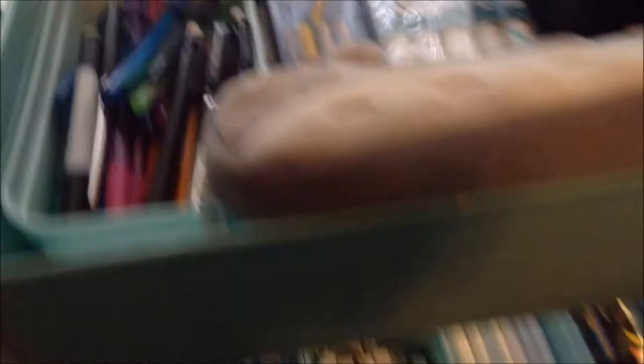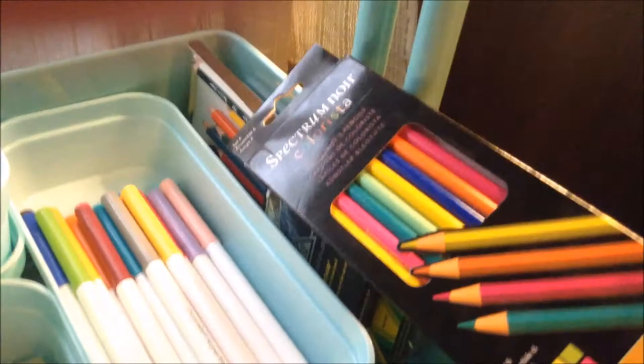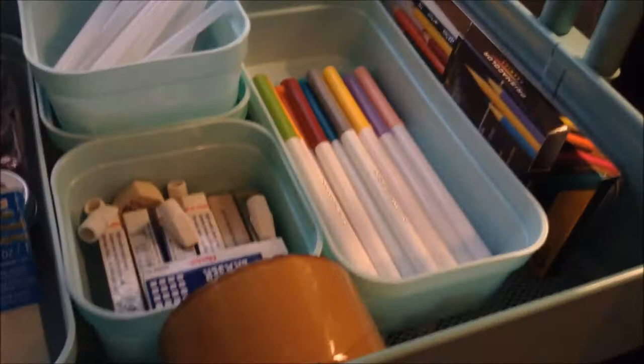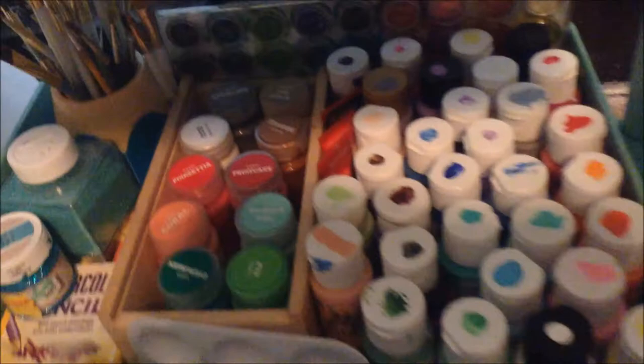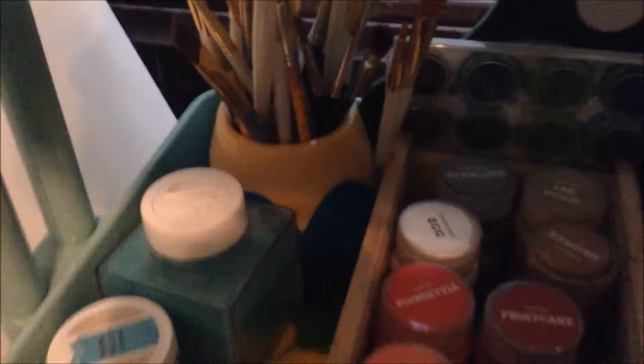The next shelf has even more pencils — some more Prismacolor ones, and then these ones are Spectrum Noir. Then I just have these Crayola markers. I have some packing tape, a whole bunch of erasers, glue sticks, and then under the glue sticks are the little blades for my paper cutter. And then I have a whole bunch of glitter. In the bottom shelf is all my painting supplies — a whole bunch of paint, little palettes, watercolor paint, pencils, extra glitter that didn't fit on the top shelf, and paint brushes.